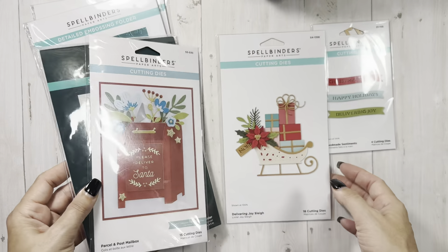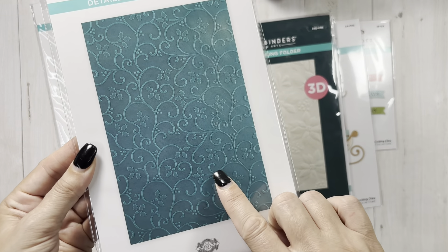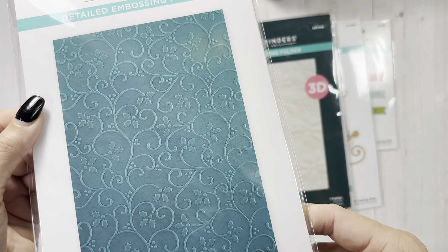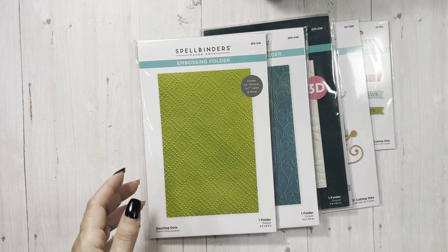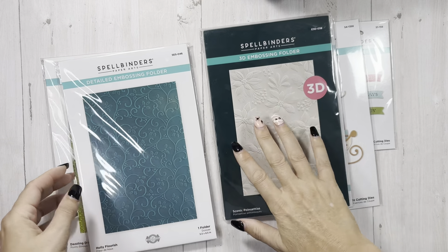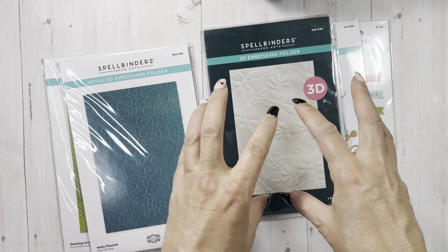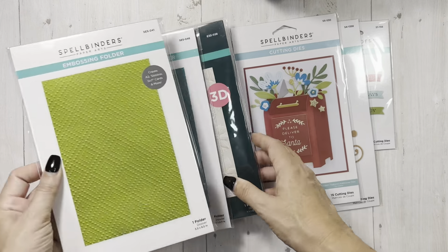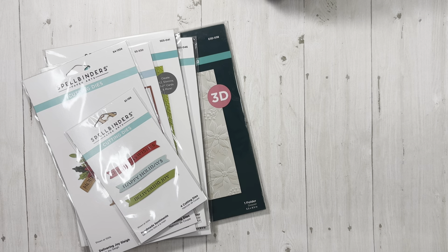This one was the Parcel in Post mailbox. And then Delivering Joy Slay — slay girl, slay. And this one, Holly Flourish — I just thought it was so pretty. I'm going to have to do it on some turquoise paper. And then this one is Dazzling Dots. So you guys, don't get rid of your embossing folders — there's so much you can do with them. And now there's 3D embossing folders. You can ink these babies up, emboss and then run ink over it. You can ink inside your embossing folder and then emboss on even white — give it some dimension. I will be using some of this with the Spellbinders Handmade Holidays Christmas kit.